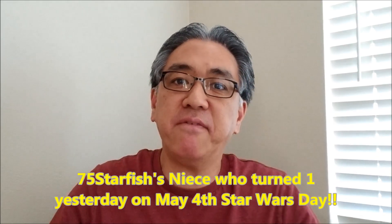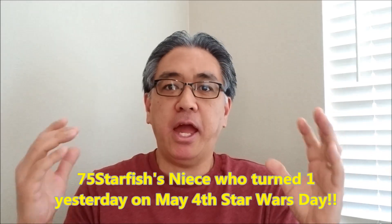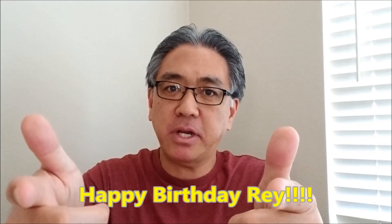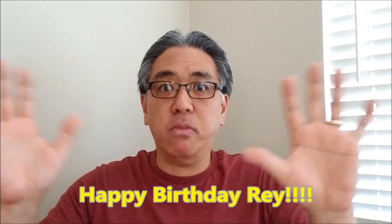Hey everybody, Misty Hino here. Before we get to the video, a big shout out to 75starfish's niece who was born on May the 4th and her name is Ray. Is that not awesome? So happy birthday, Ray. I know you're too young to hear this or know who I am, but happy birthday anyway to the family.